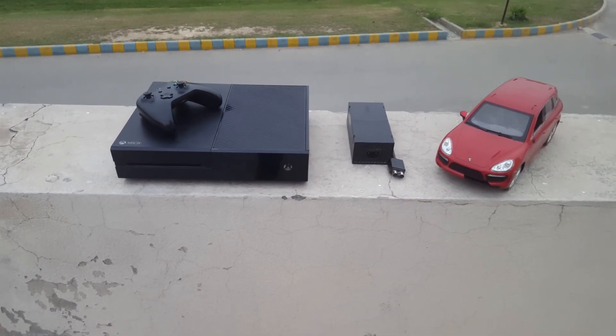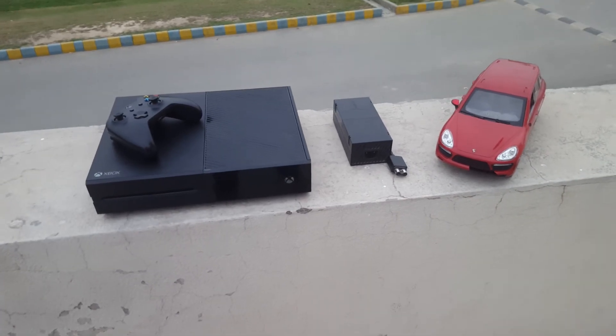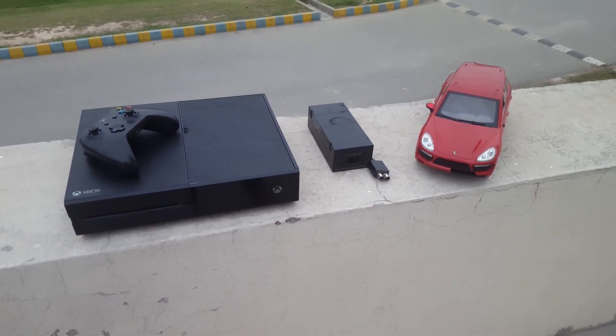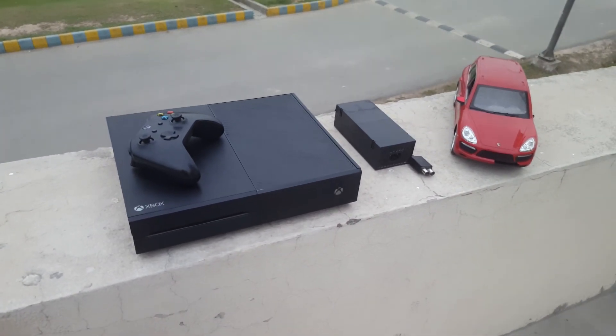What's up everybody, this is the Alpha and welcome back to my channel. This is Sayyid Muhammad Hassan and I am selling this Xbox One on OLX. Before I start the review I would like to show you the teardown of the Xbox.